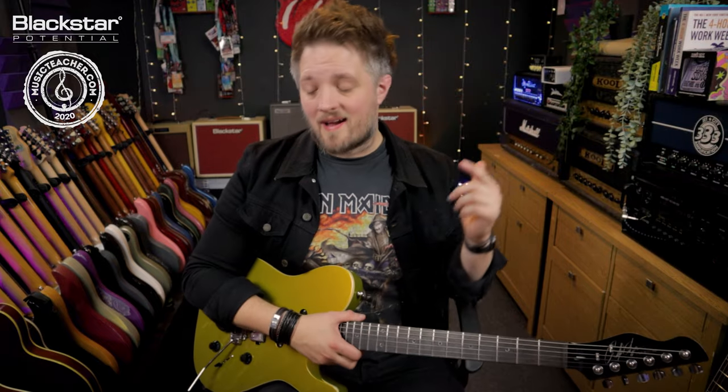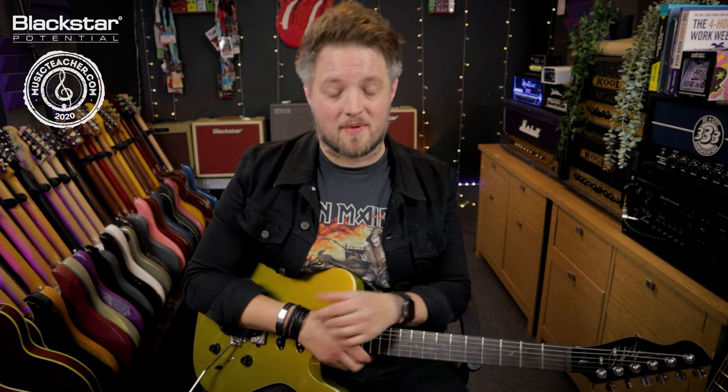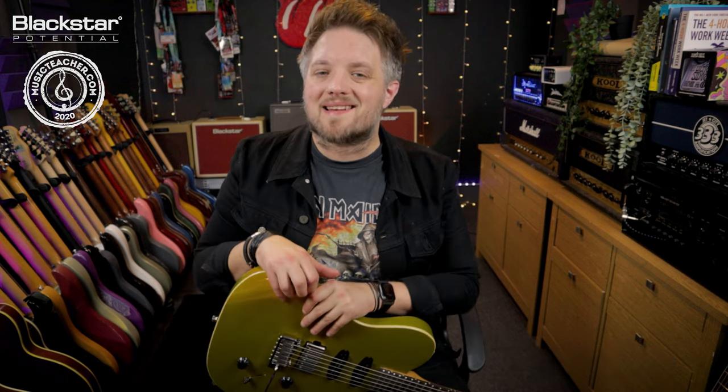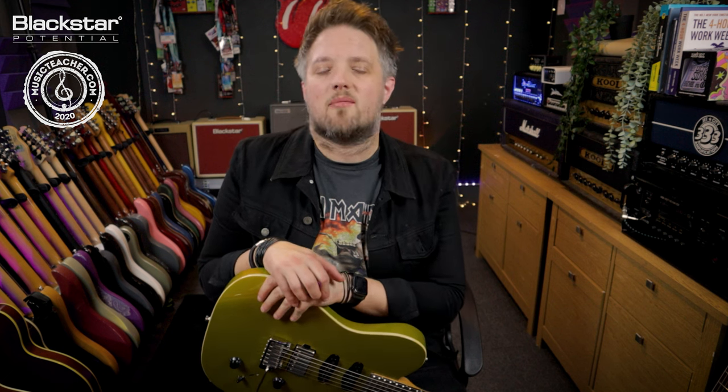So there you go — there are some tips on how to dial in a great blues tone with your Blackstar Amped 2. You can use that as a starting point to create your own blues sounds. Let me know what you guys come up with down below in the comments. If there are any other genres or artists you'd like to see us make these kind of videos about, please let us know. Don't forget to check out Blackstar Amplification on YouTube for more free videos like this, and if you're looking for a guitar teacher in your local area please head over to musicteacher.com — there's a music teacher database over there just filled with teachers all over the country waiting to help you out. Thanks so much for watching and I'll see you soon.